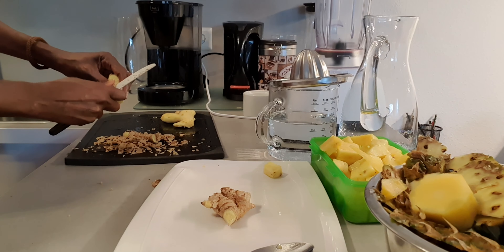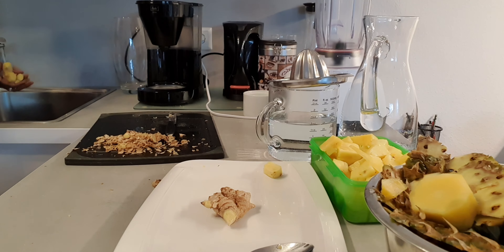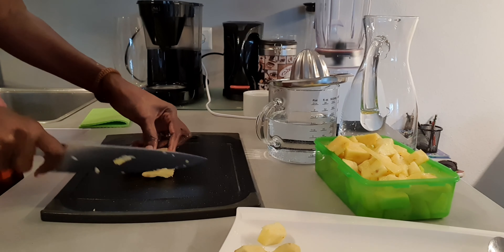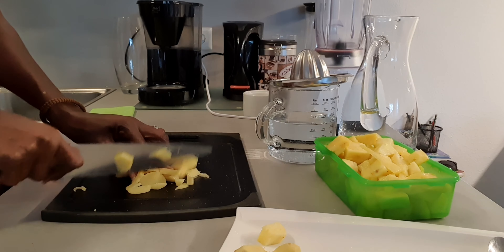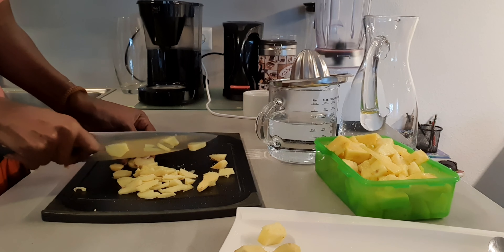I cut up my pineapple and in this container I already had a little bit of pineapple left from another pineapple — because I really love pineapple. I'm picking out the ones with white spots, and the cleanest pieces I'm putting in this container for my smoothies. The ones in the green container are the ones I'm going to use for my juice.